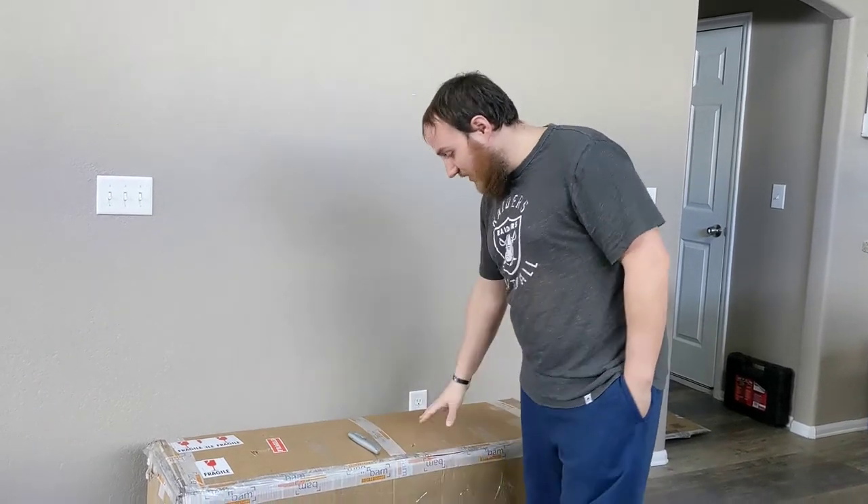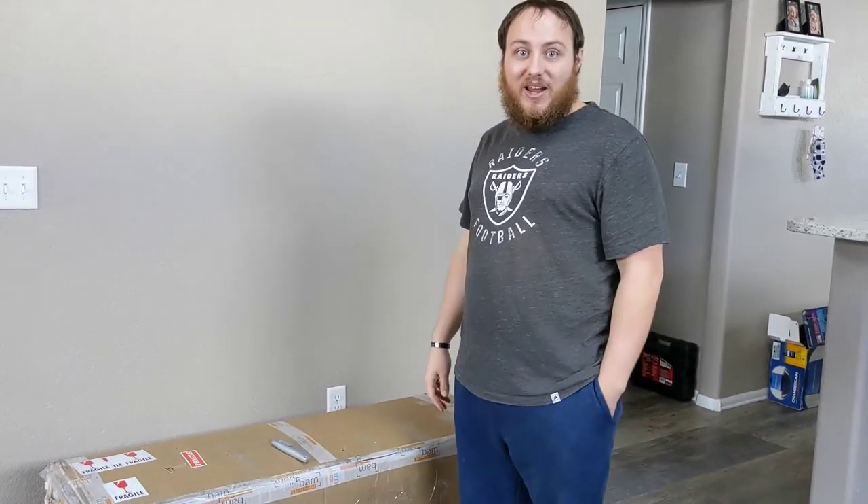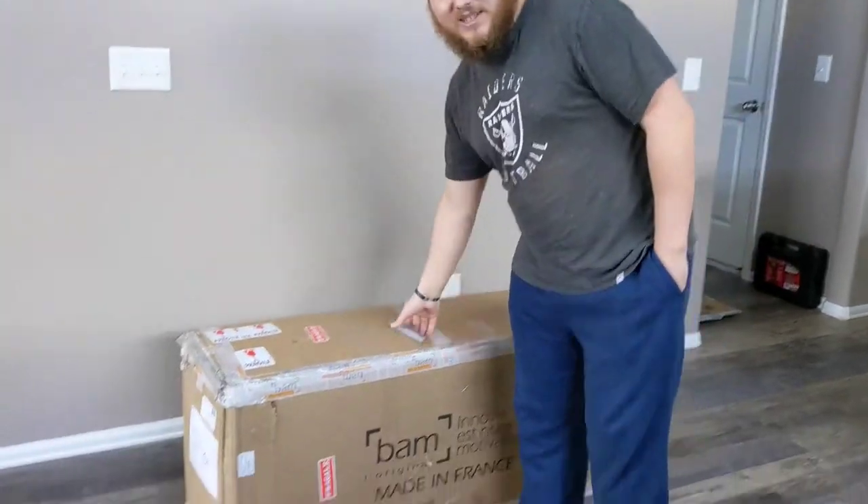We're about to open up my brand new Nova Get-A-Sax low A baritone saxophone. Let's go!